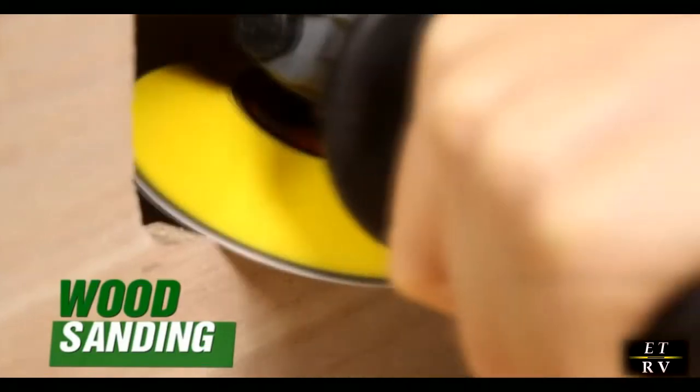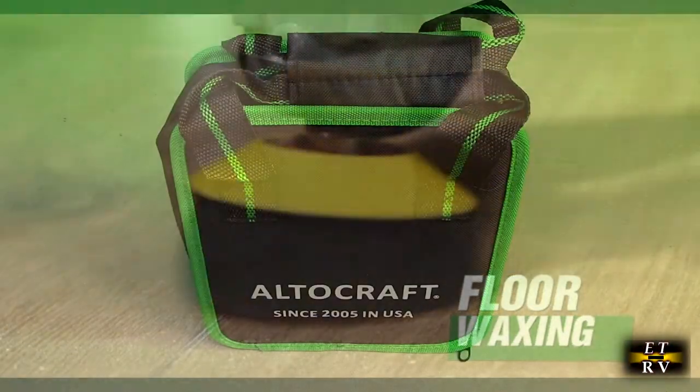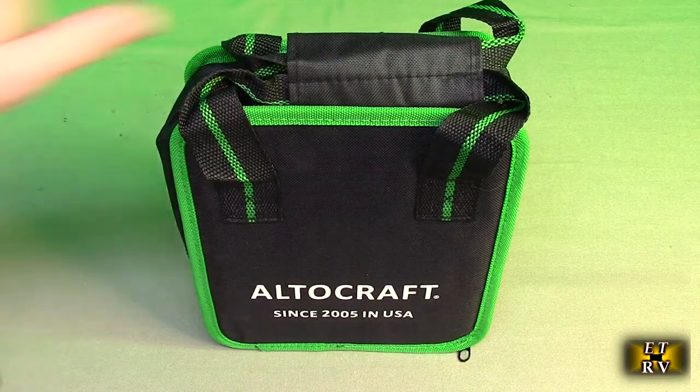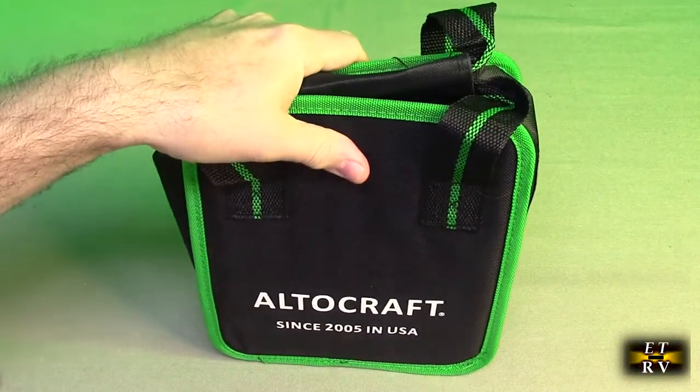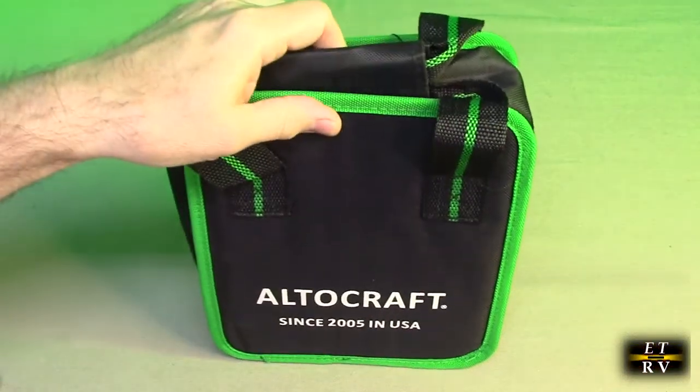Excellent for polishing, waxing, sanding. This is the really nice sturdy holder. It comes with a handle on there, keeps everything intact and organized so that you can get at everything.